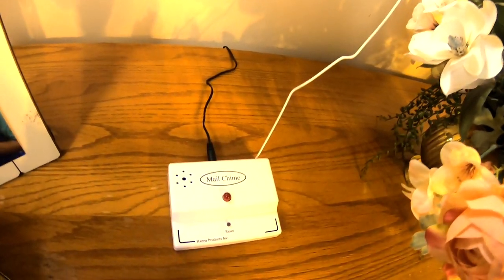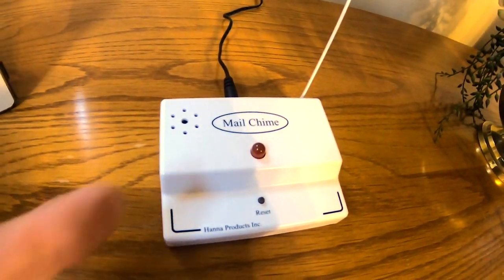There you have it — the Mail Chime. Our dad won't have to use those magazine subscription cards anymore. He'll always be notified when the little red light lights up. He pointed out it would be very handy on a rainy, snowy, or icy day so you're not making a wasted trip out to the mailbox.